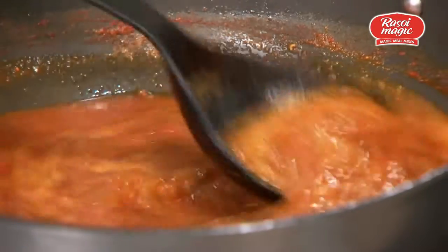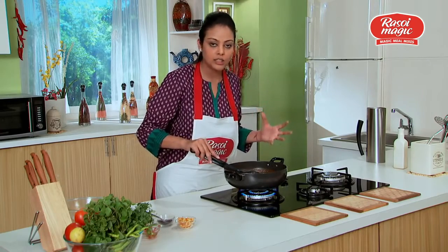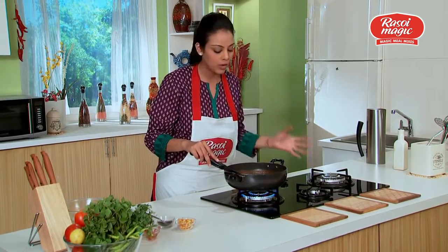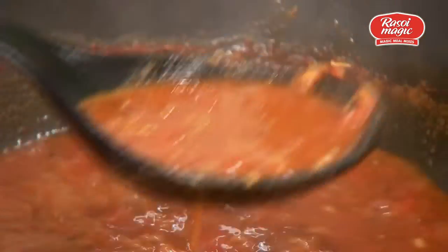As you can see, this pre-mix has sprouted moth beans, which makes it really convenient because we don't have to sprout the beans at all — they just come pre-mixed in this packet. I think that's really easy.